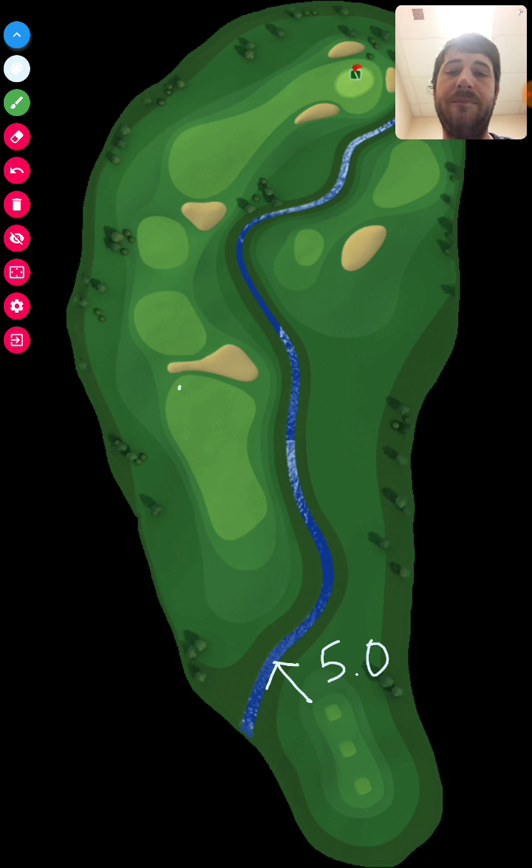From the second shot, I had a wind of 2.6 miles per hour blowing in that direction. I used my Big Dog on this hole, jumped it from here, and ended up right over in this section. From there, I had a headwind at 5.1 miles per hour.